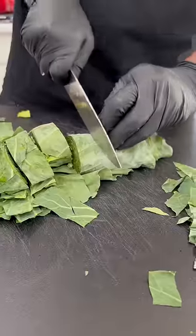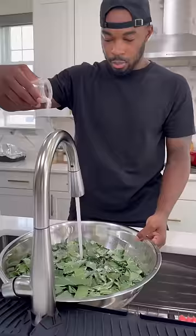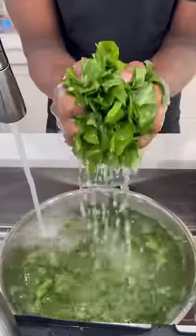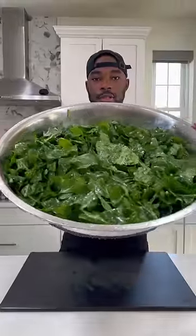Next, you saw how easy it was to de-stem those collard green leaves, roll them things up, and then slice them. I got these strips about maybe a half inch to one inch thick. Then we're going to get some salt and some baking soda and rinse these things up. I gave these greens about four or five water baths until the water started to run clear.